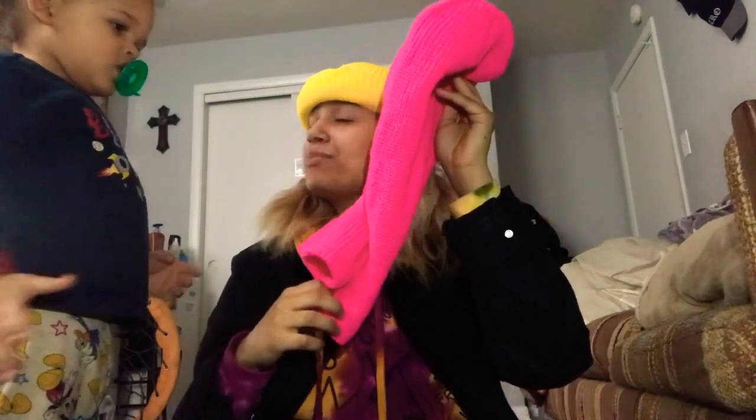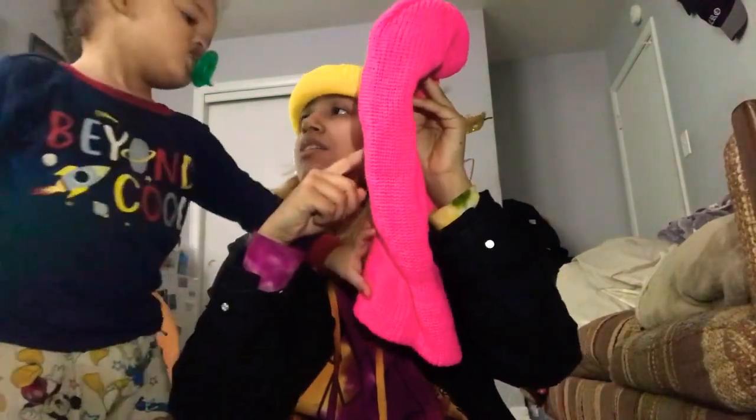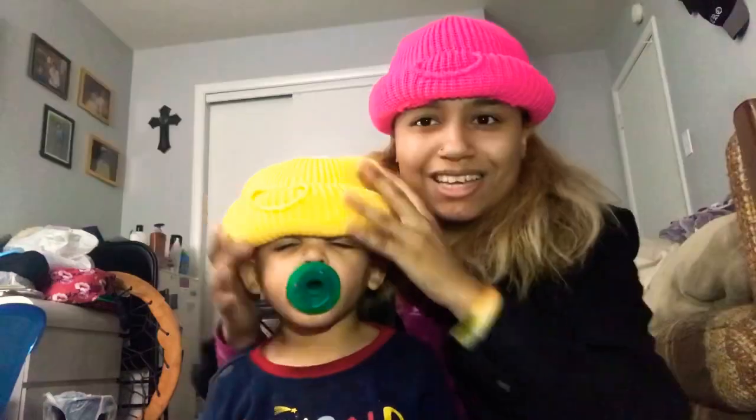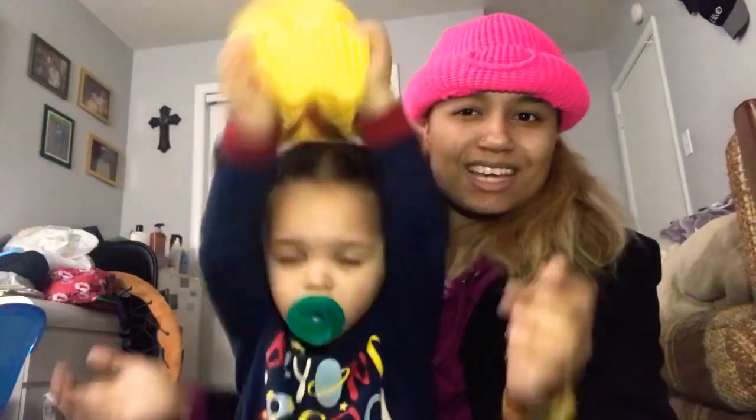Next up is yellow. Y'all trying to make me wear the pink — alright, this is how pink looks. It's got a yellow detail on it. This is the pink one I got on right now.